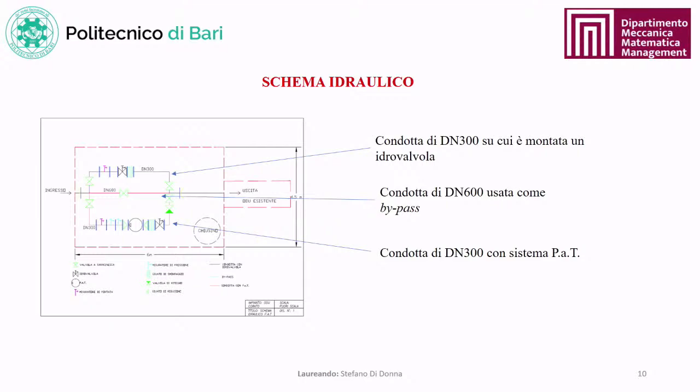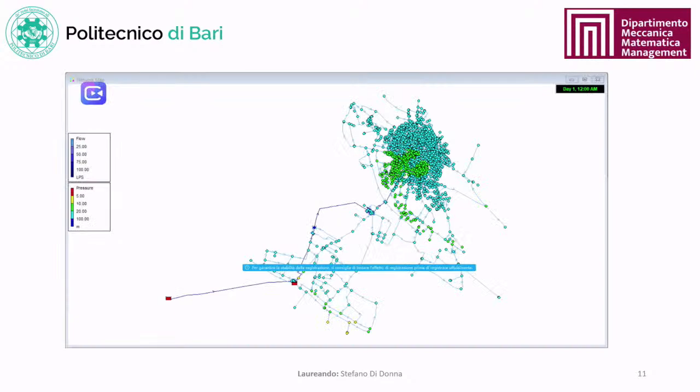From data analysis, a compact hydraulic scheme was designed: a nominal diameter 300 conduit with the PAT, two pressure meters, a flow meter, a check valve, and a control valve to regulate flow through the PAT at the operating point. A nominal diameter 600 conduit serves as bypass when the system is taken out of service, and a nominal diameter 300 conduit with a control valve handles flow rates exceeding the PAT operating point. An Epanet model verified that the system does not damage urban water distribution, confirming pressure levels remain optimal.